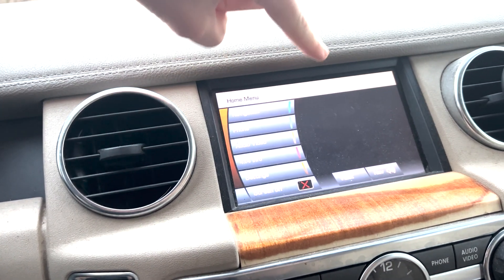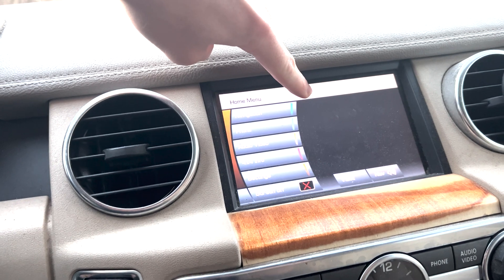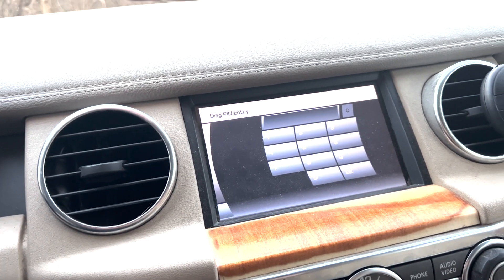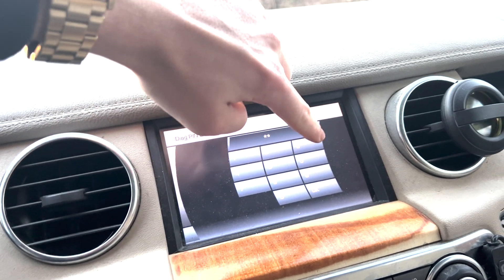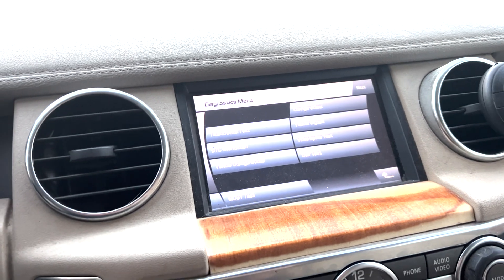Now to get to it, two ways to do this: either press and hold in the center, which I've found to not work, but pressing and holding in the top left. And then you're going to enter in the pin code seven, five, three — and there you are.